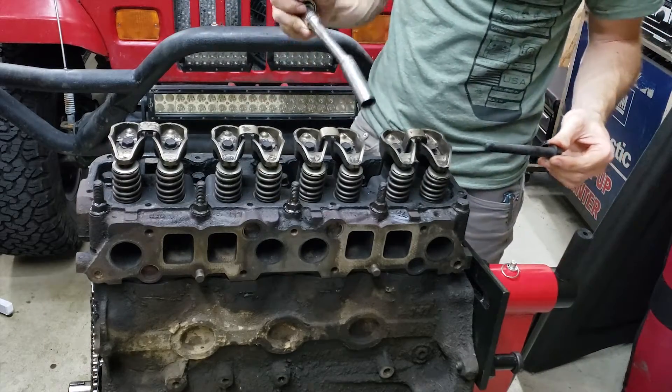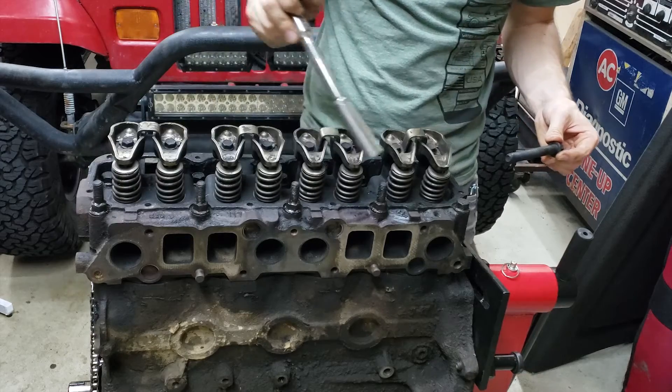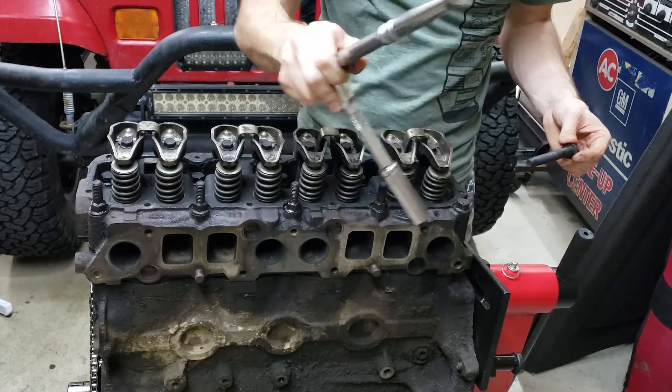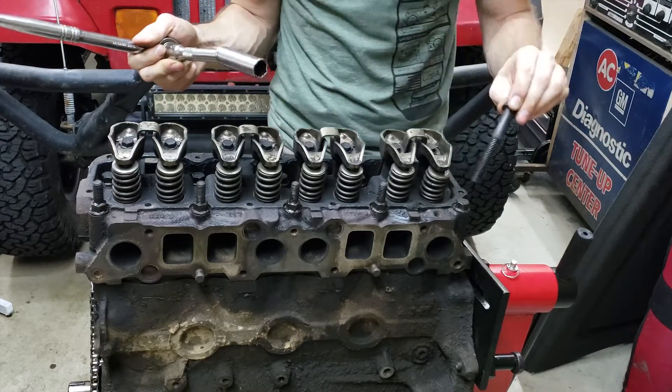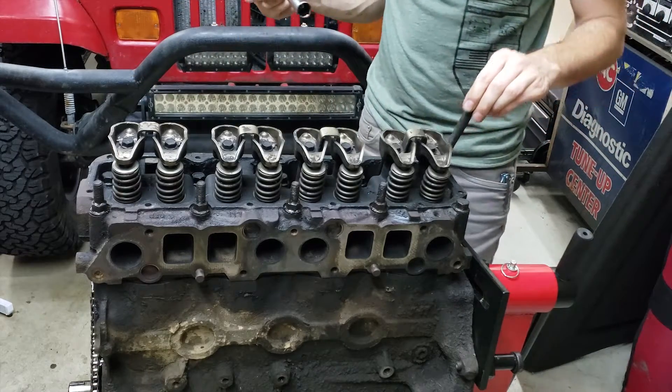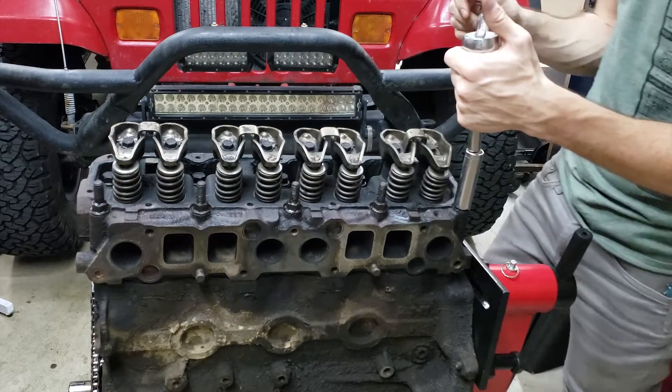You should also take note that the first four bolts on the manifold side have a little extra thread on top of them. So mark your bolts and take note of where they're coming from — that is always good practice. I'm just going to gently set them back in their holes.